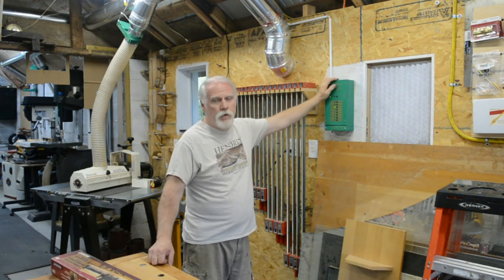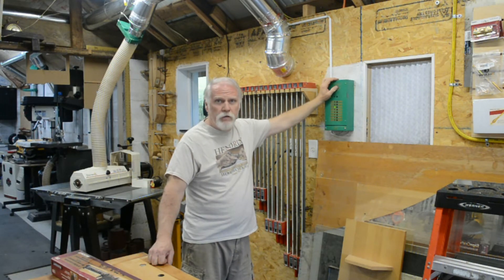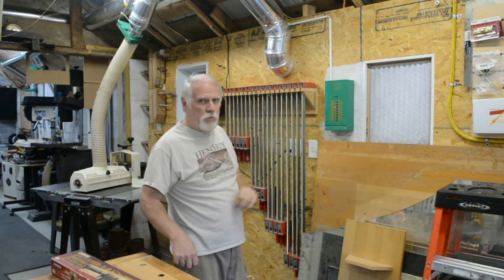This is actually a PLC controller that opens and closes the blast gates automatically. It turns the dust collector on automatically and turns it off automatically. All I have to do is turn the tools on — I don't have to do anything else. We'll look at it a little bit later.